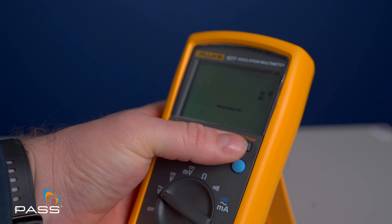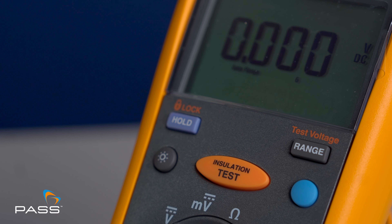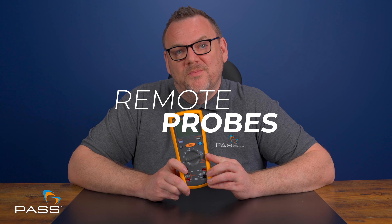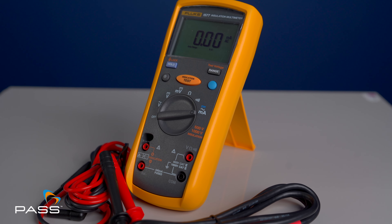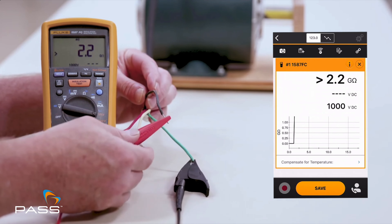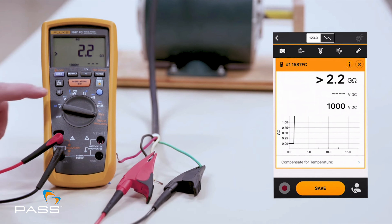Auto ranging: the 1577 automatically selects the appropriate measurement range for increased convenience. Data hold freezes the displayed reading, making it easier to record and analyze data. Remote probes are included for easier testing in hard-to-reach areas, enhancing usability. It also has Fluke Connect, allowing you to wirelessly connect your multimeter to your smartphone via the Fluke Connect app for expanded functionality, including logging and sharing results in real time, historical tracking and comprehensive analysis.